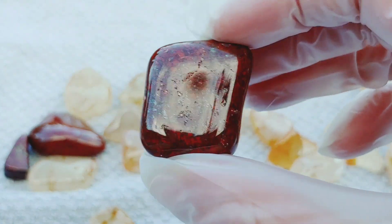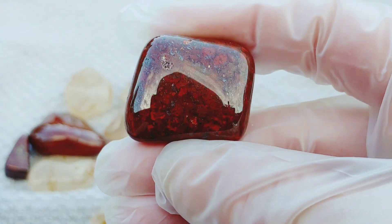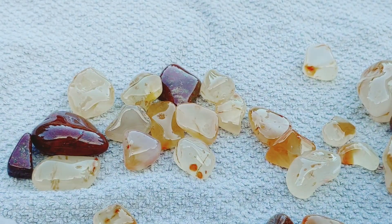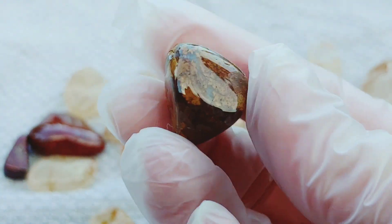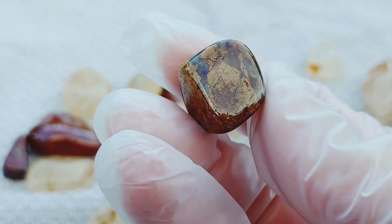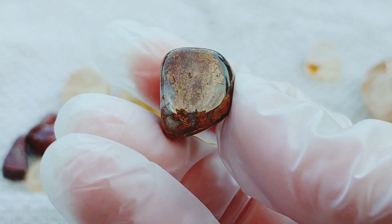Here's another — another poppy. Really pretty, multicolored. Yellow and red brecciated jasper. Beautiful. I wish the sun wasn't going away — you can see these way better.